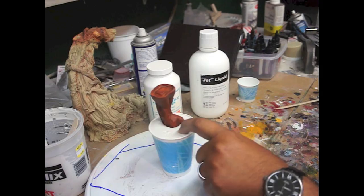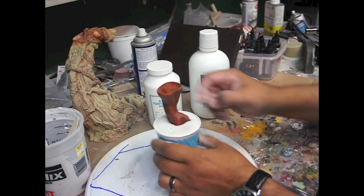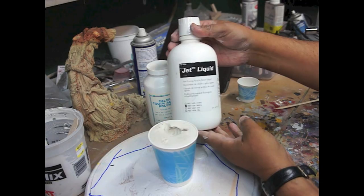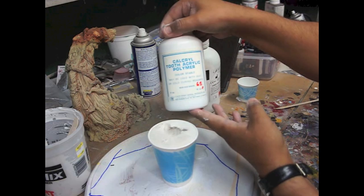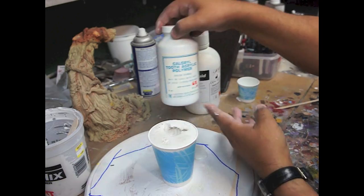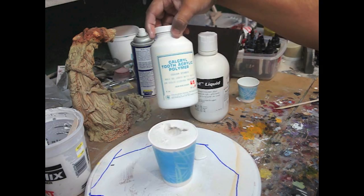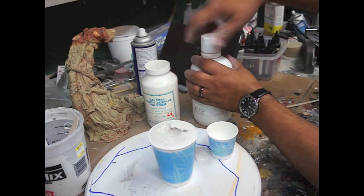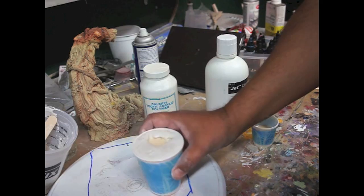That took about maybe two and a half to three minutes and it's already set. Más o menos como tres minutos y ya se secó. Now we're using the liquid acrylic resin and the polymer — which is the powder for dental acrylics, the same stuff they use for dental work — and we're going to mix it up. This will take a while, so we'll let that dry and cure for about maybe 20 minutes.